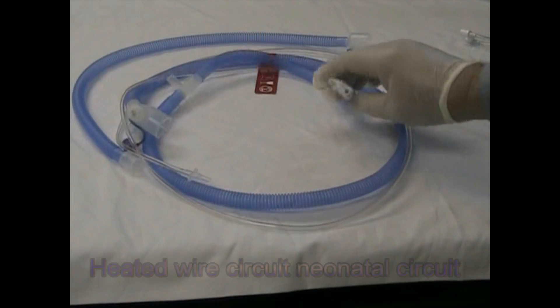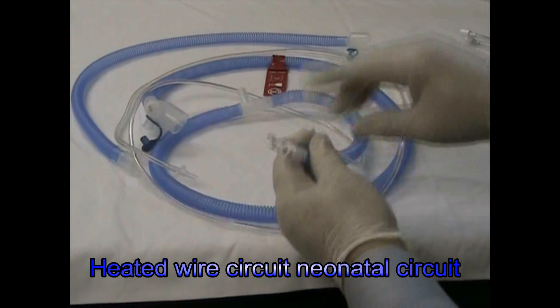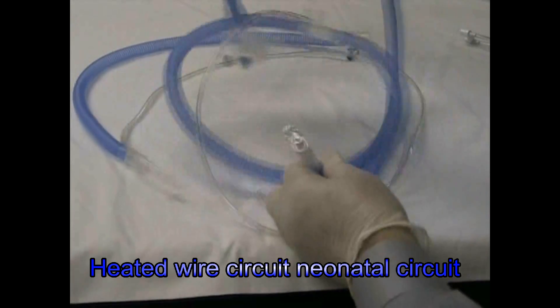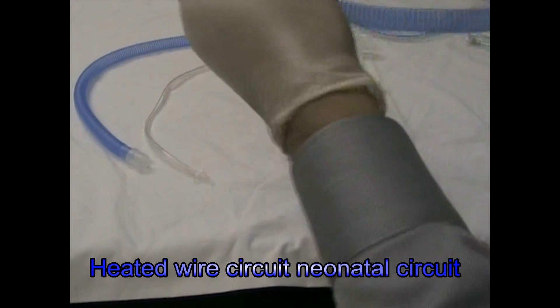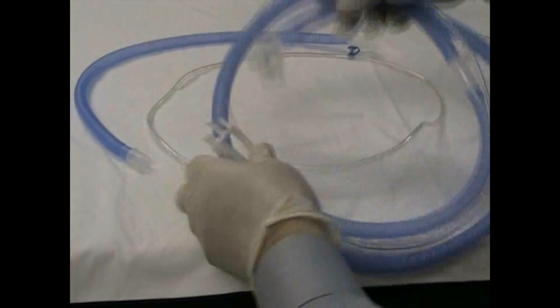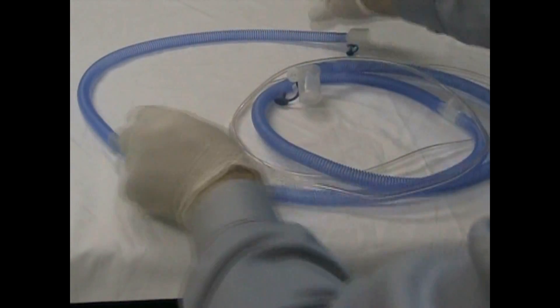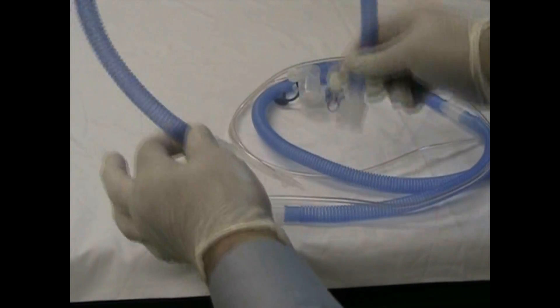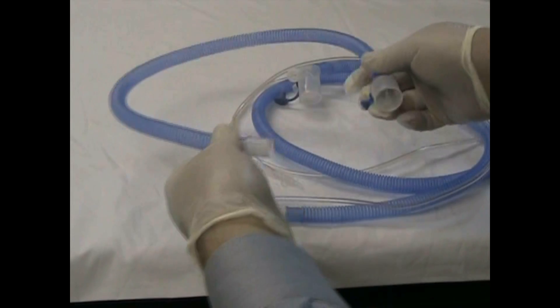This is the basic ventilator circuit. We have the inspiratory connection here, thermometer port. It's a heated wire system with a pressure manometer line — this white clear one. And also we have this additional tubing which goes from the ventilator to the humidifier.